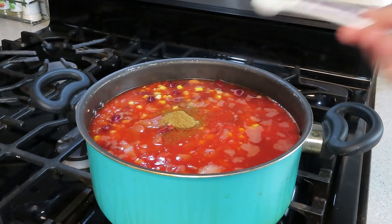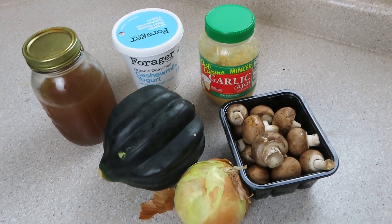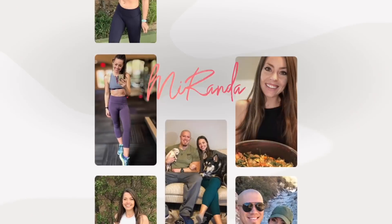Welcome to my cozy fall recipe video. I have four wonderful recipes to share with you today, plus a little mini grocery haul, so let's get started.